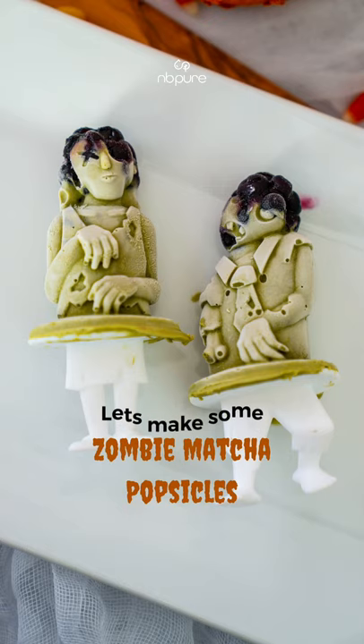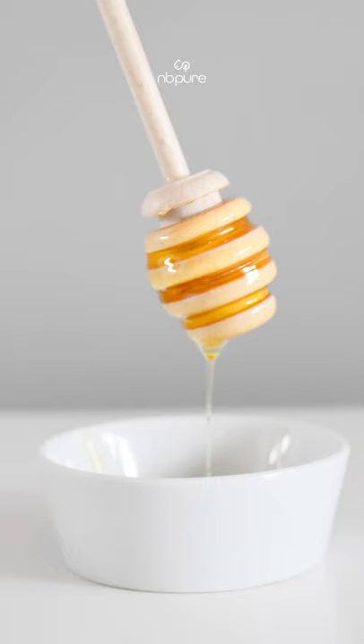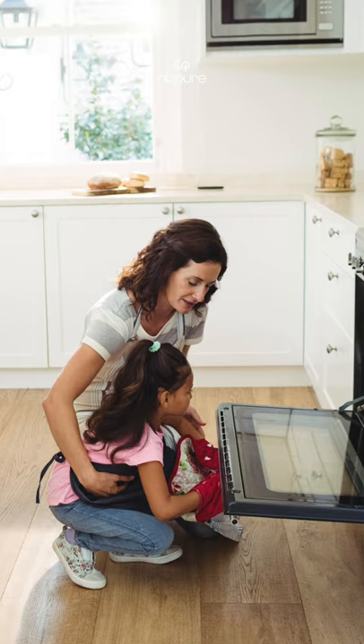Let's make some zombie matcha popsicles. Take some blueberries, top with honey, and place them in the pan. Pop them in the oven and roast for 10 minutes. Once they're done, set them aside to cool.